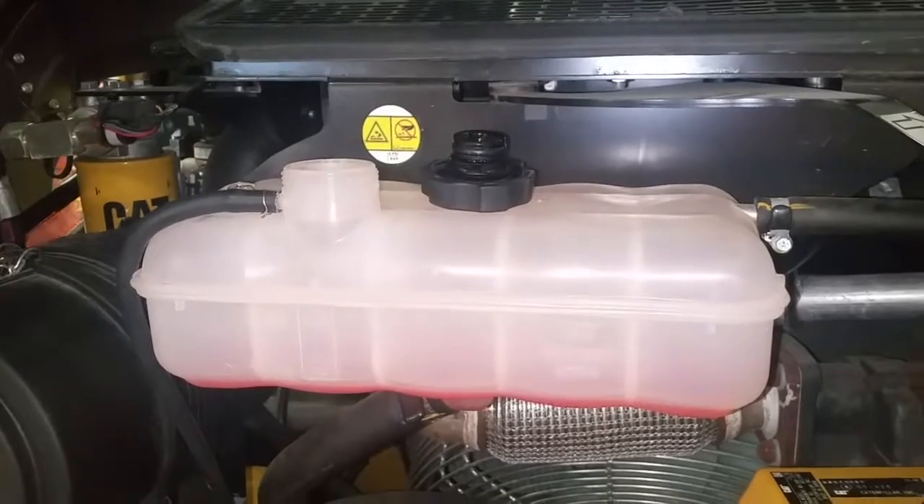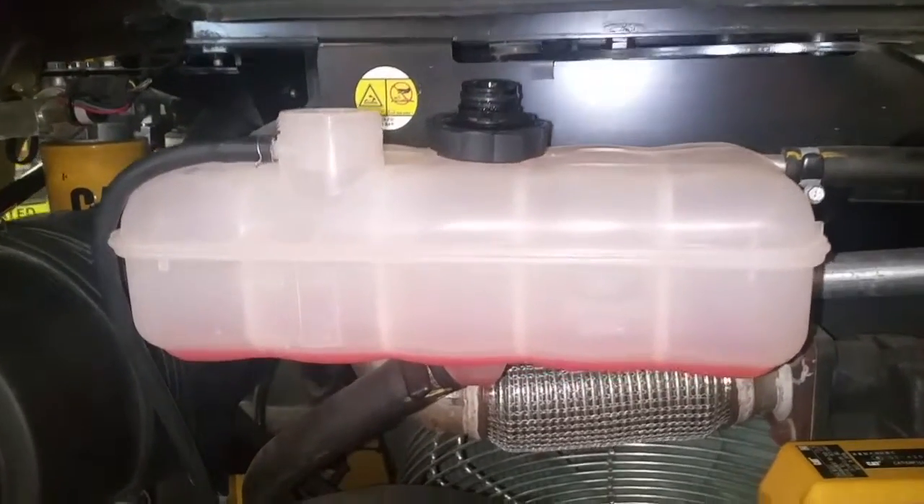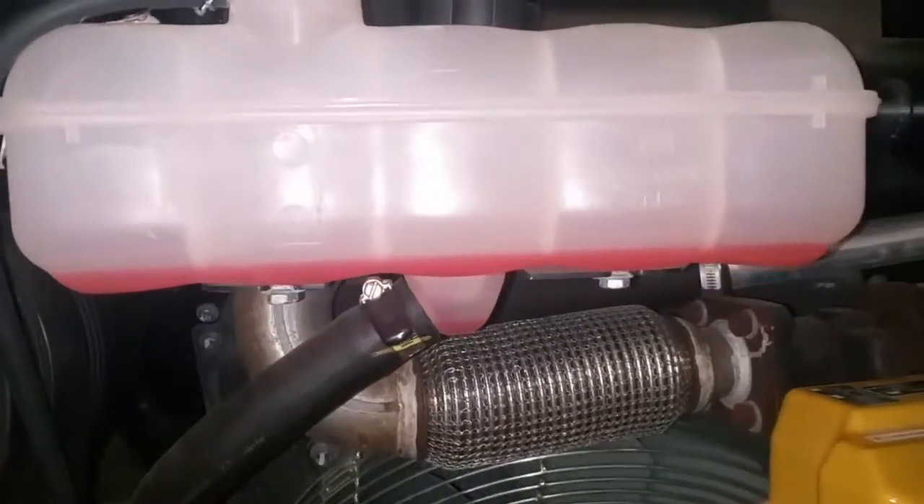Take a look at your reservoir to make sure that the coolant has drained. Once it has drained, you can begin a flushing procedure if necessary.